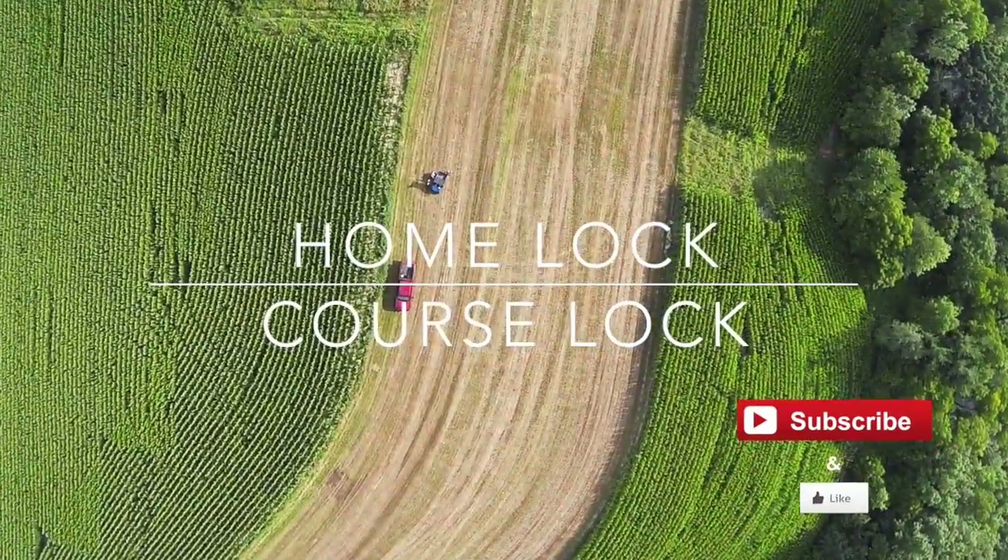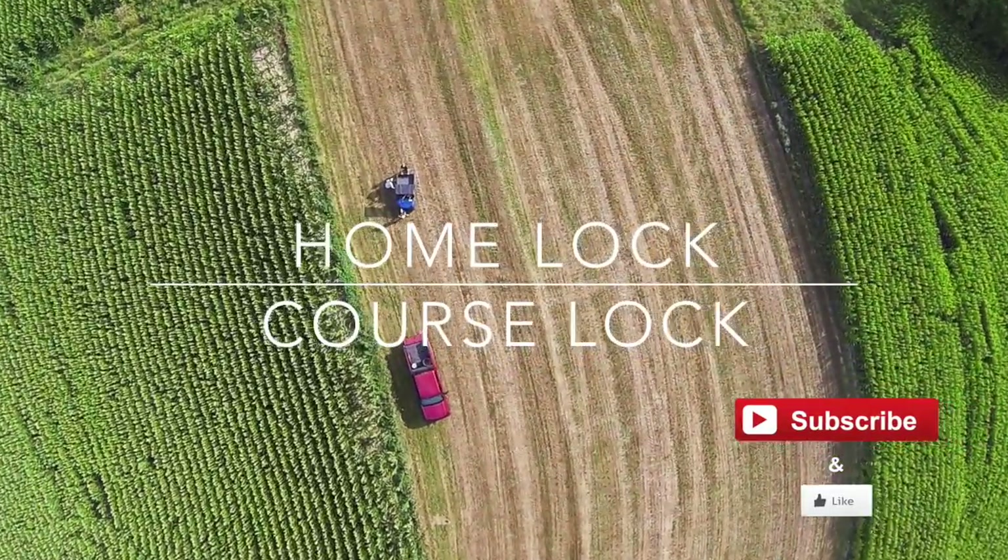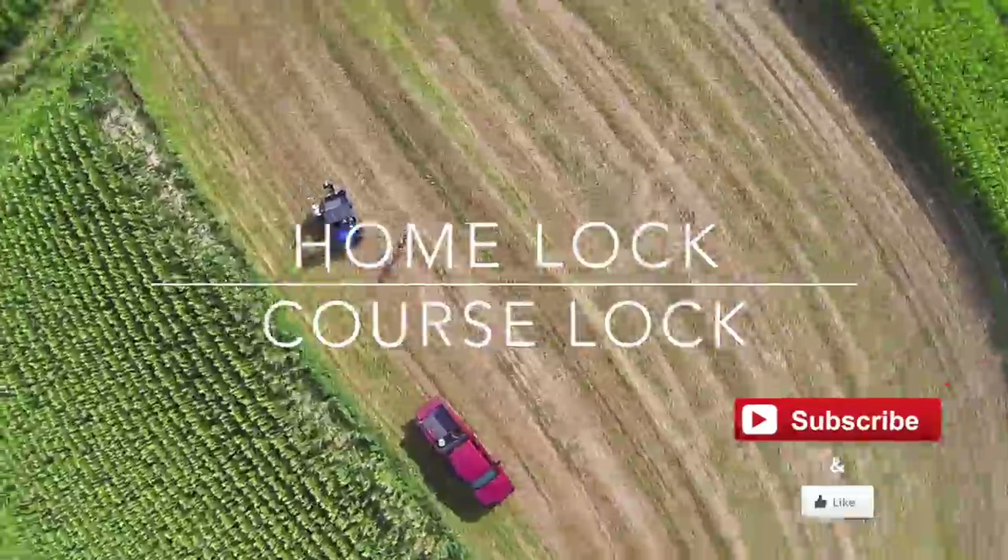If you want to learn more about course lock and home lock, go ahead and follow these links. Thanks a lot for watching — I hope you enjoyed it and learned a few things. Go ahead and hit subscribe and like, and let me know how you've crashed and if I've missed anything or if you have any tips.